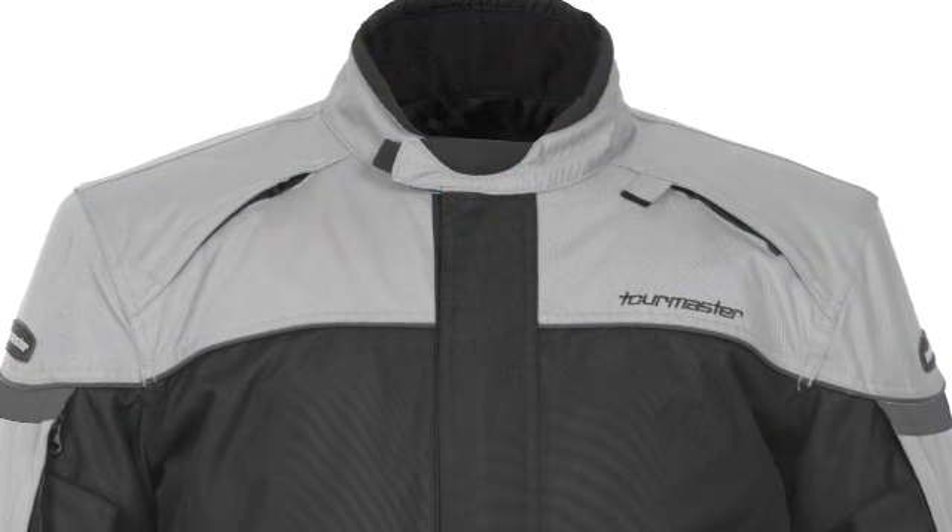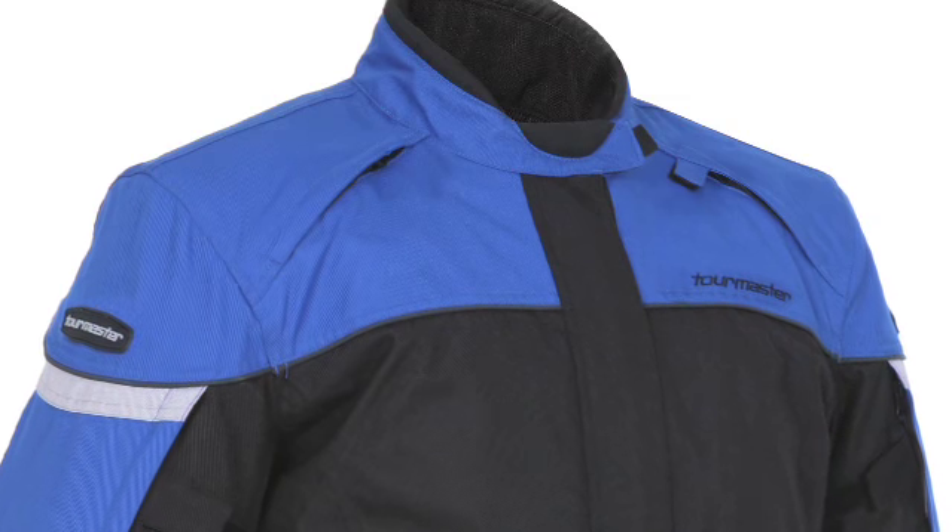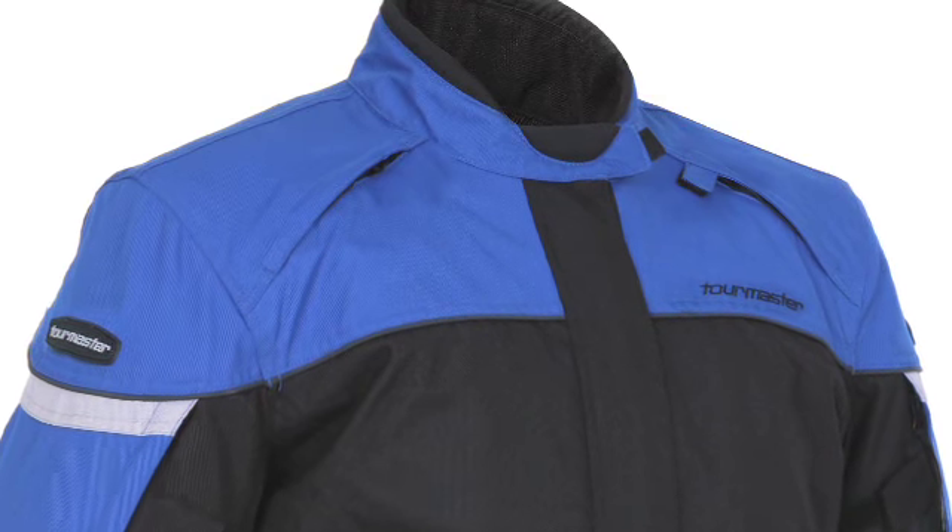This jacket is available in adult sizes extra small to double extra large in red, blue, black, and silver, and in youth sizes small through large in silver.